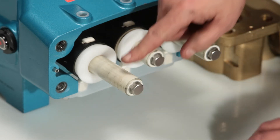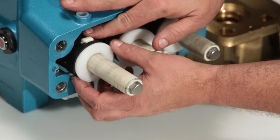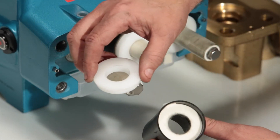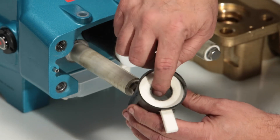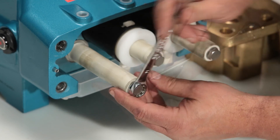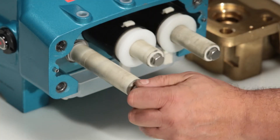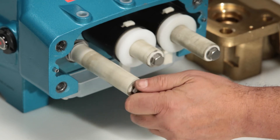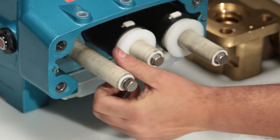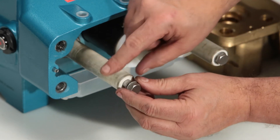Seal kits also contain an O-ring located on the end of the plunger. To service the O-ring or plunger, start by removing the seal retainer. There is a wick inside the retainer that can be replaced if needed. To remove the plunger retainer, use a 14mm hex wrench. Before completely removing the retainer, stop and push the plunger towards the drive end to break loose from the retainer. You can then completely remove the retainer.